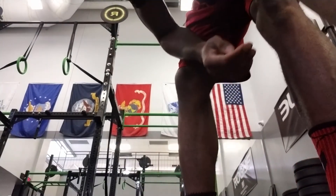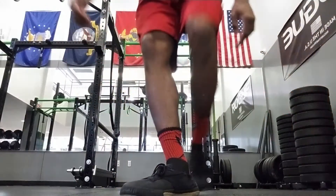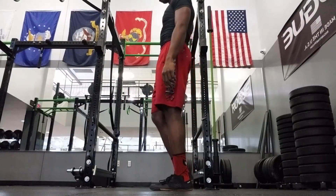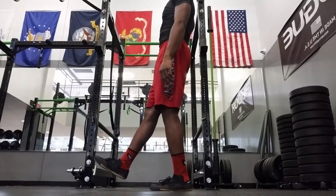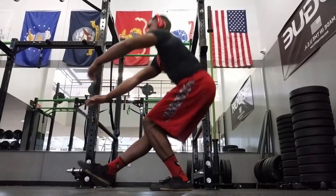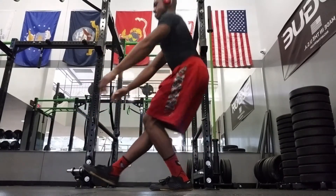I chose pull-up, skin the cat, and pistol squat, and I did different variations. So I didn't do just a regular pull-up — I did chest to bar, or it was a little bit of arch back, going for thoracic extension right there.